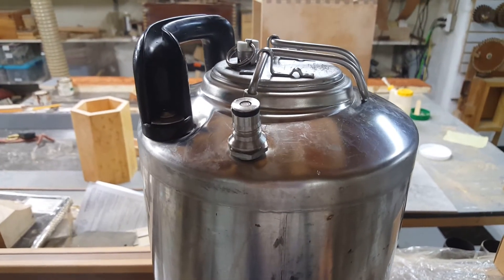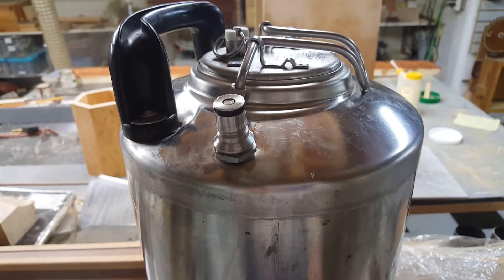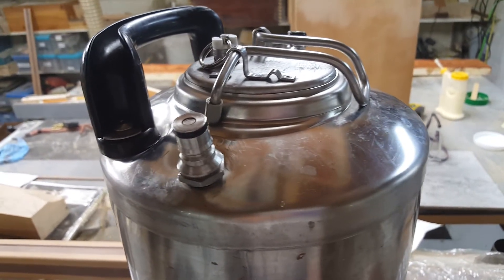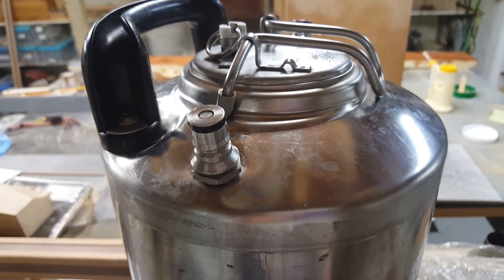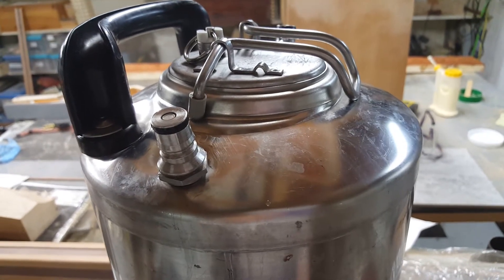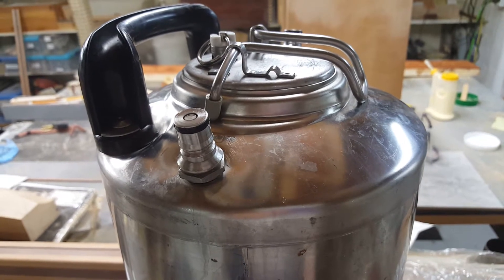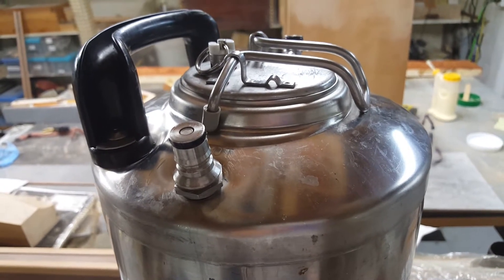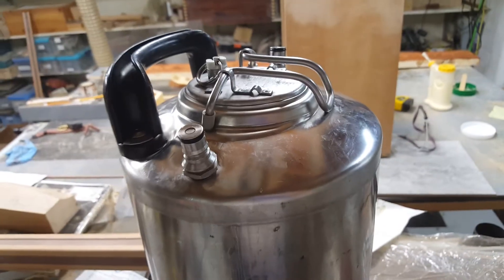Hi, this is a quick video just to show you a convenient, cheap way to clean out your kegs. Most people use their CO2 tank to pressurize and run the cleaning solution, whether they use PBW, Star San, soapy water — I use Oxiclean. But when you're trying to run that through, or the rinse water afterwards, you don't need to use your CO2. Over time it becomes a nuisance to keep filling up those tanks.